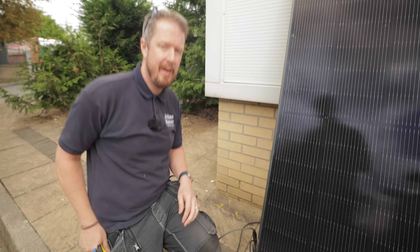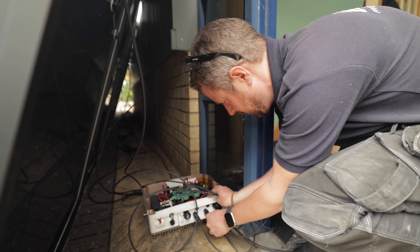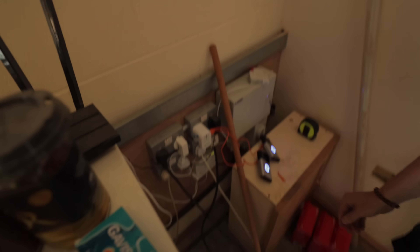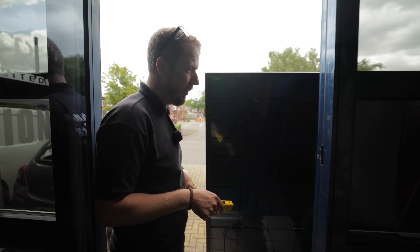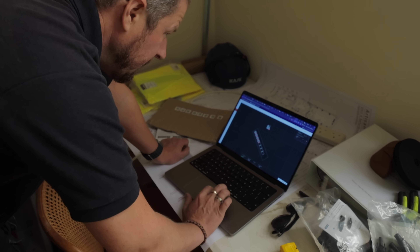Now for the insane moment of truth. Our SolarEdge inverter has lights on it, which is a good sign. What I've got to do is export the design to SolarEdge monitoring, do the commissioning, and then it should start working.